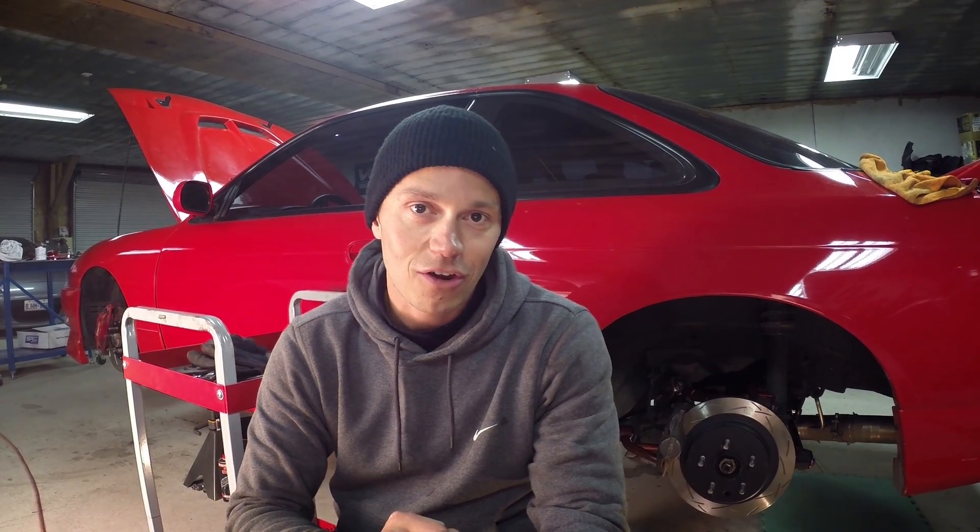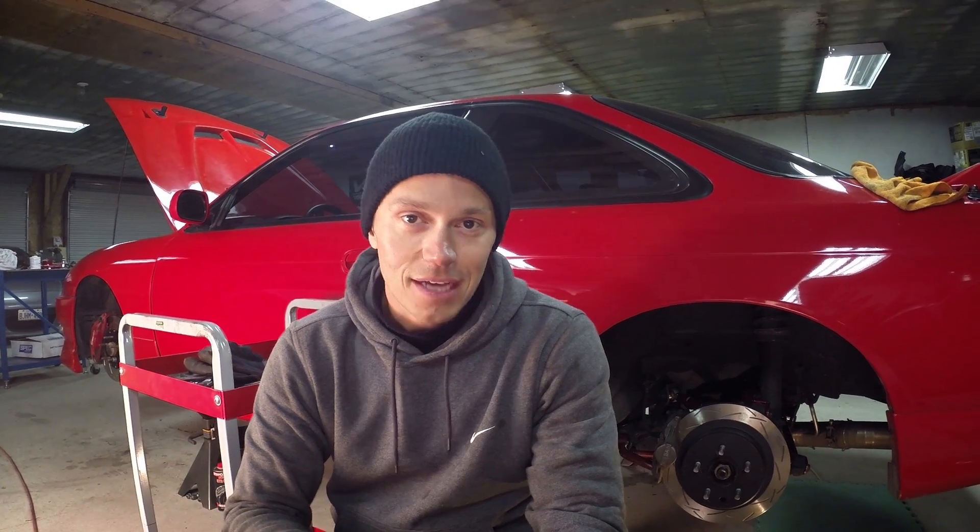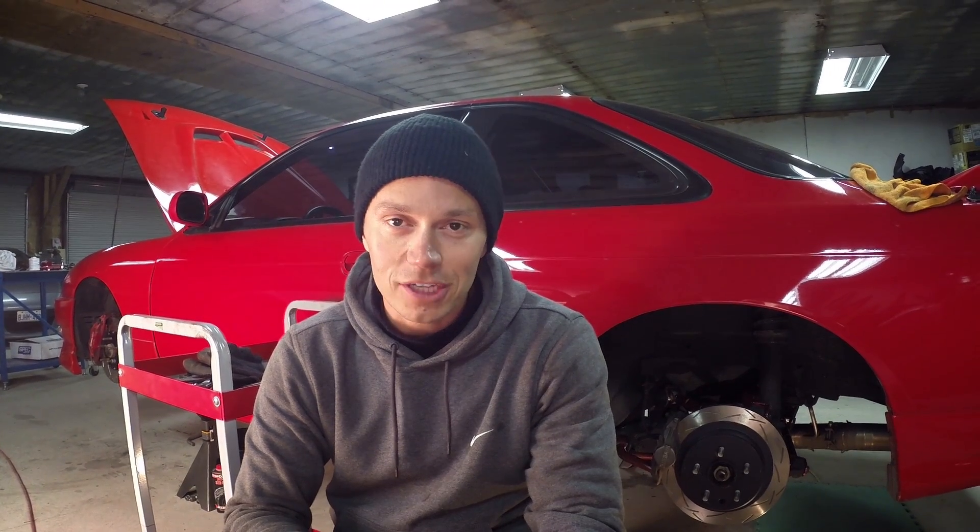Alright, so that wraps up this episode. Suspension bits are all installed. Got to get an alignment, but that's not going to happen until the springtime. However, there's still a lot left to do on project grip S14, but that's for another episode. I'm out of here.